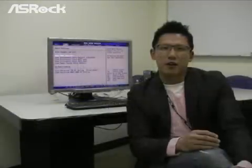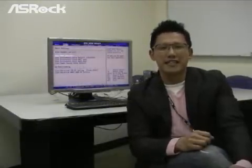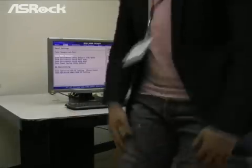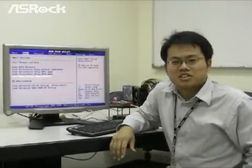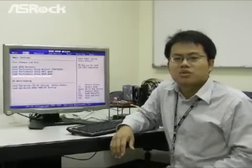So let's have our R&D engineer George explain more about the Easy OC technology. Hello, I'm George. Let me introduce the new feature of the X58 Supercomputer to you.